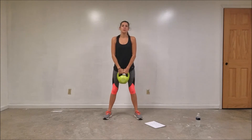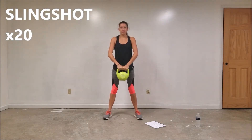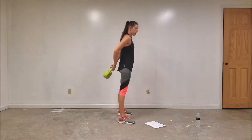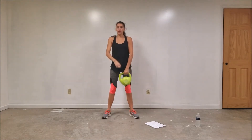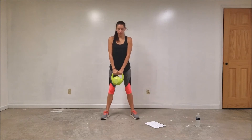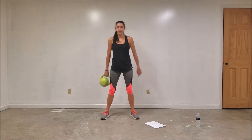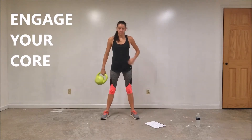The first two moves are warm-up moves. The first one is called the slingshot. Grab your kettlebell by the handle — you're going to go behind and forward. We're going to do 10 one way and then 10 the other way. Make sure you engage that core. You should be tight.